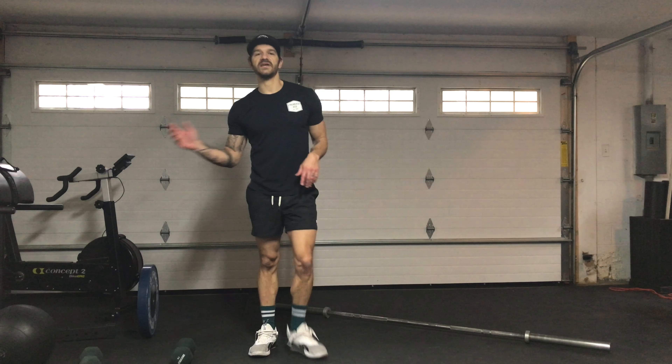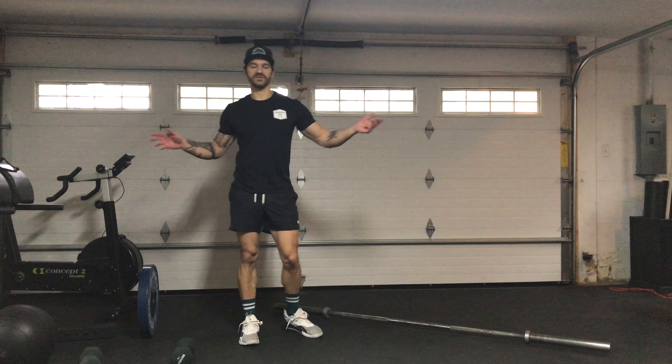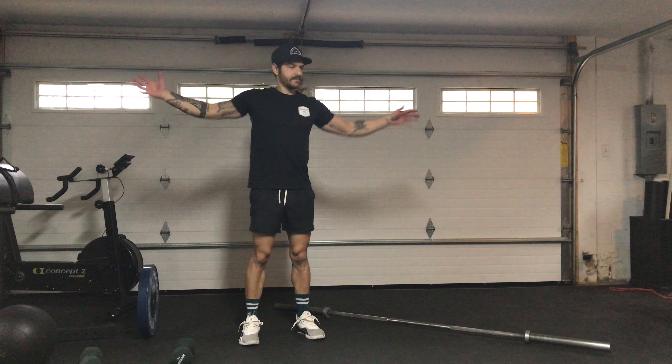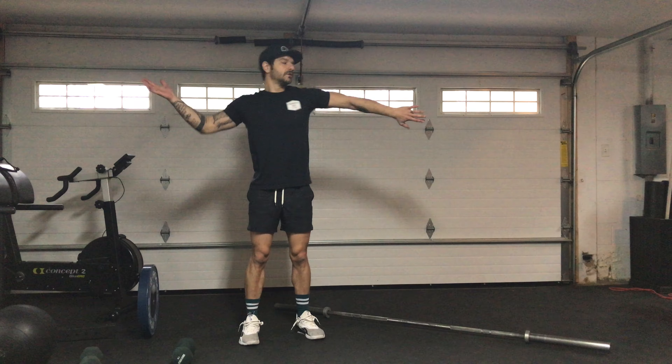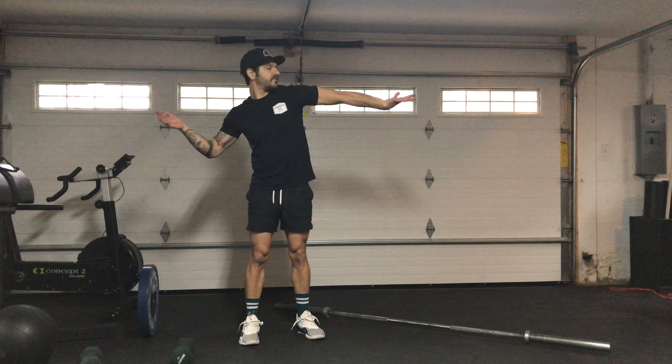Arm presses — you'll do 10 on one side, 10 on the other, just alternating. Palm will be up, whatever palm is up you're looking at that palm and rotating, all the way to 10.